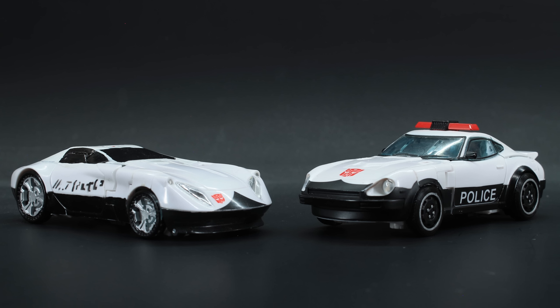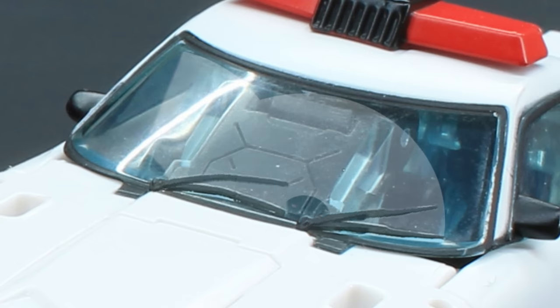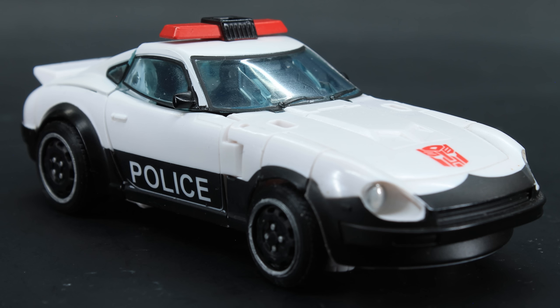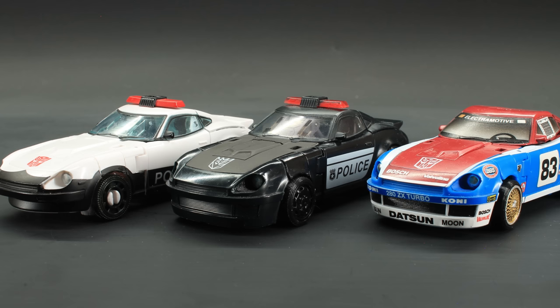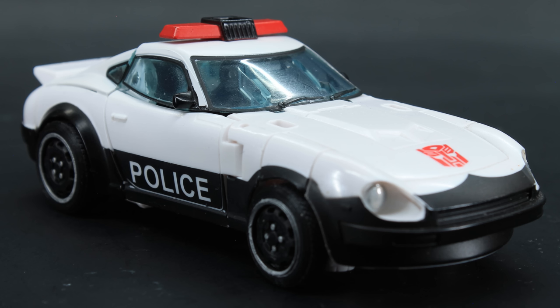Nitpicking aside, it's still a great representation of Prowl — a proper Earth update to the Siege one that came out two years ago. Color placement is on point and makes more sense in the Earth configuration. A fun little detail: the windshield wiper orientation denotes a right-hand drive configuration, which complements the Japanese police car livery. Prowl still holds up. I still love this mold; it looks great with the other Datsuns, especially Barricade, and even minor tweaks can really make this vehicle shine.